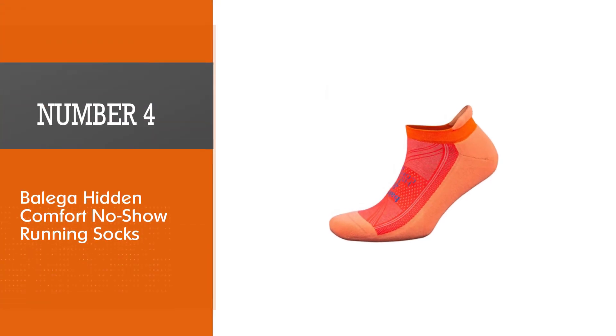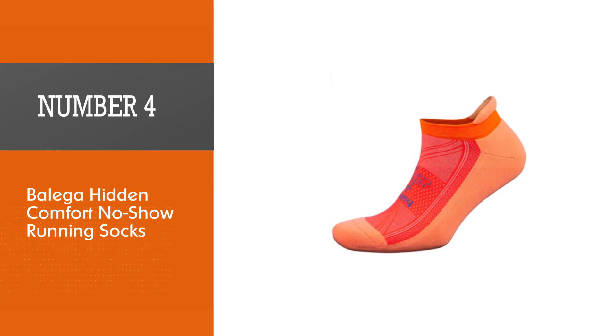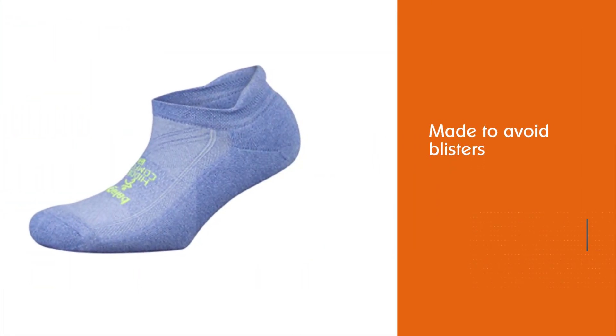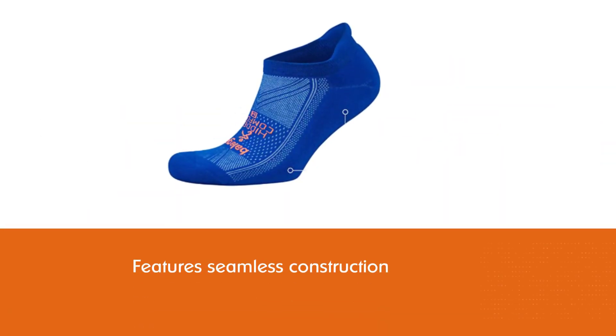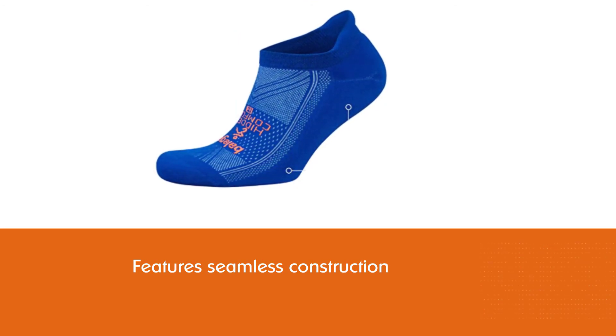Number four: Balega Hidden Comfort No-Show Running Socks. Balega's sock design is made to avoid blisters — from the seamless construction to the super-stretchy material to the ventilation panels. We polled several marathon runners during our testing and a handful of them said Balega's Hidden Comfort No-Show Running Socks were their go-to for runs of any distance.